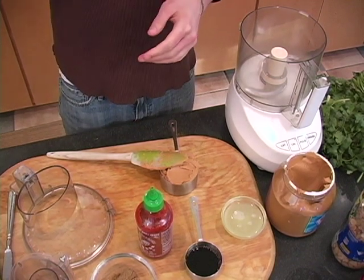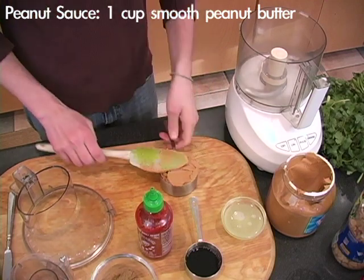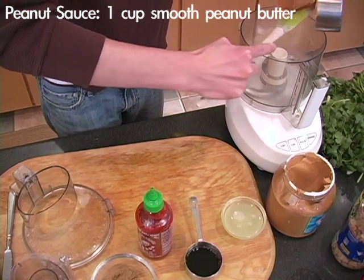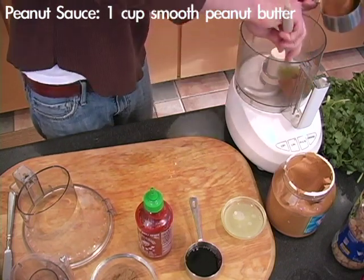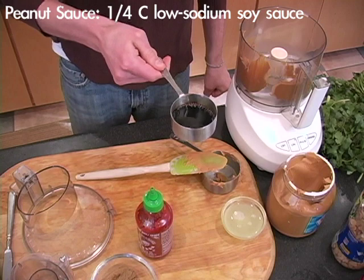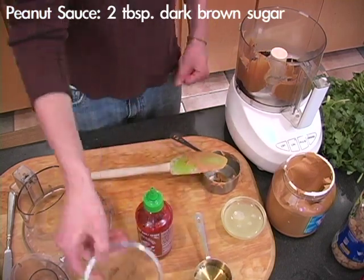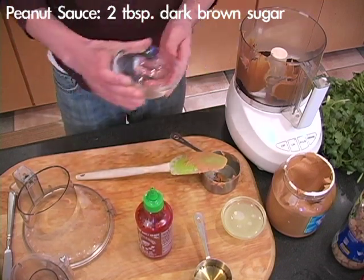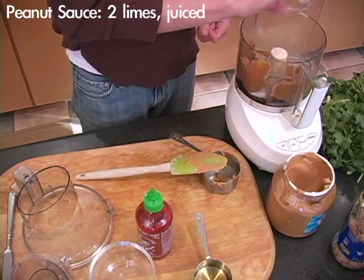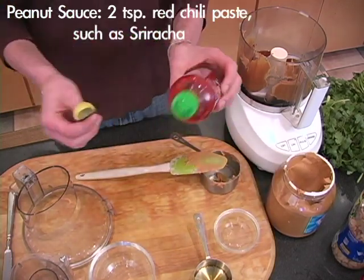While our chicken satays are marinating, we're going to work on our peanut sauce. First off, we've got one cup of peanut butter — I'm going to mix all this in our food processor. We've got one-fourth cup of low-sodium soy sauce, two tablespoons dark brown sugar, the juice from two limes freshly squeezed.